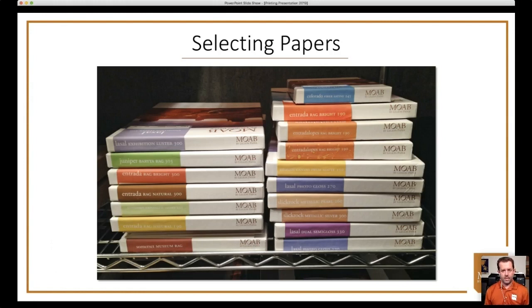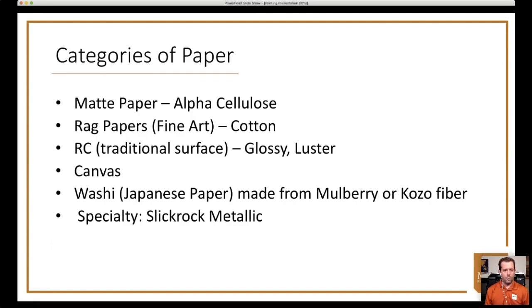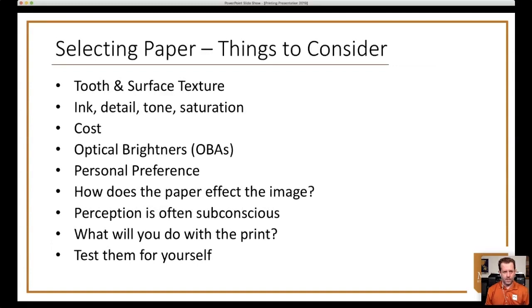To break down paper types: a matte paper is alpha cellulose or tree paper with no surface shine. A rag paper means it's made from cotton — Juniper Baryta Rag is a semi-gloss 100% cotton paper; Entrada Rag Bright is a matte 100% cotton paper. RC papers are traditional surface papers — glossy, luster, semi-gloss. Canvas speaks for itself. Washi or Japanese papers are made from mulberry or kozo fiber. Specialty papers include Slick Rock Metallic Silver, Slick Rock Pearl, and others we could never have used in the darkroom.